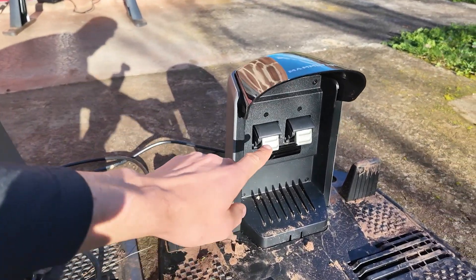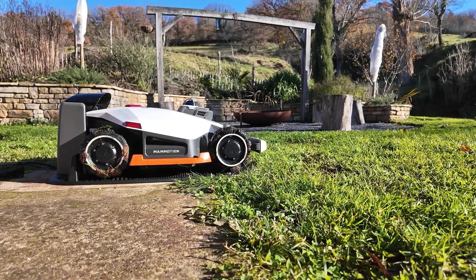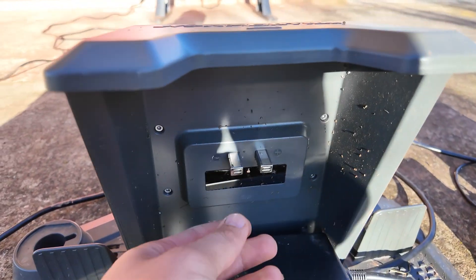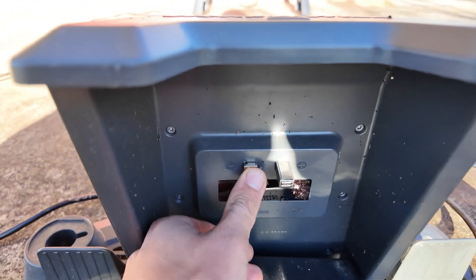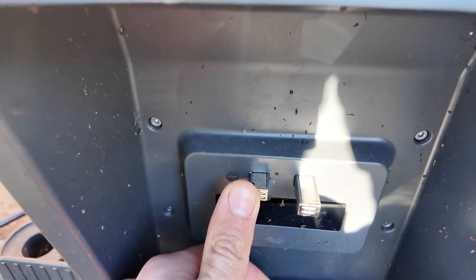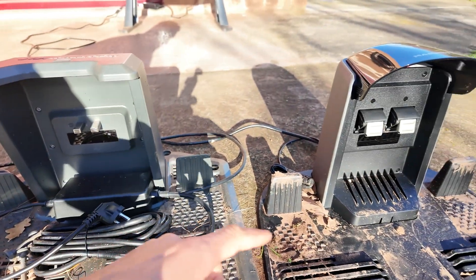Another major new feature on the Luba 3 is the charging station with large charging contacts. Here on the Luba 2, they were very small contacts. Sometimes it had trouble docking — for some robots, I know it could block at this level. I think this system with larger contacts is much better.